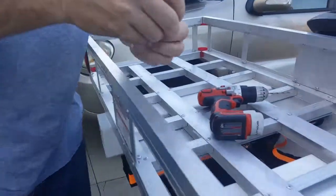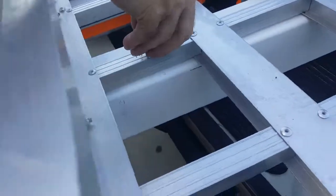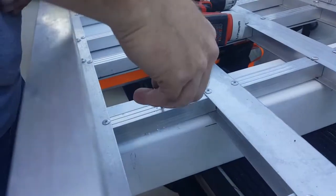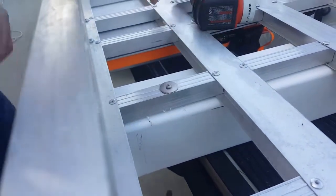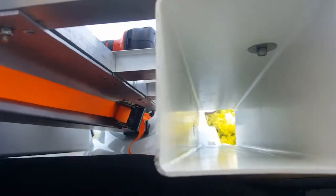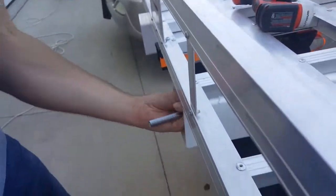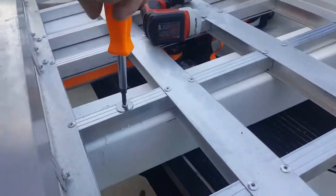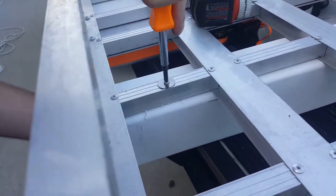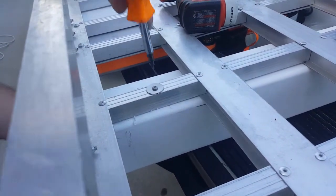Now we're going to use the screws. One washer on this side, go through that hole — one washer on one side, all the way through, washer on the bottom, and the nut on the bottom also. Now I'm just going to take my ratchet — you can use an open wrench too. This one's 9 millimeters. Tighten it down on there. The other end's a self-locking nut so it's not going to vibrate back off. These are stainless steel so they're not going to rust.